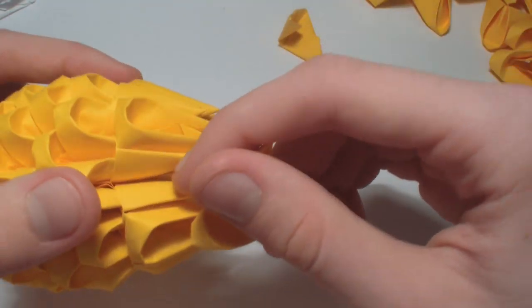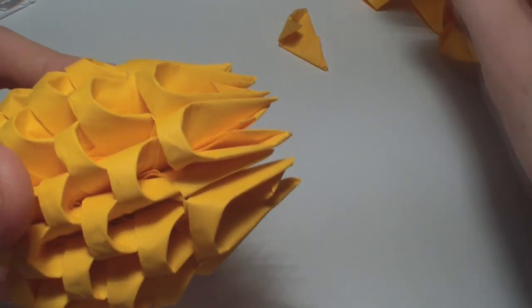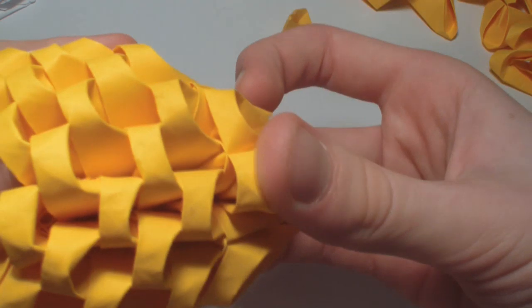Now in every gap add 2 yellow pieces, like this.